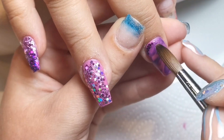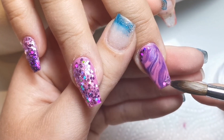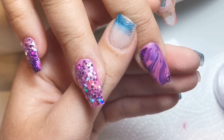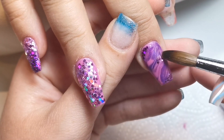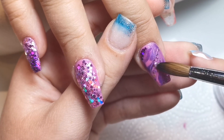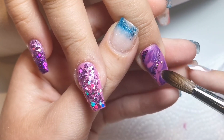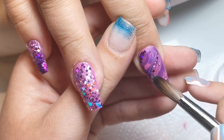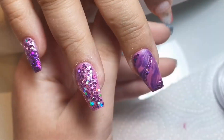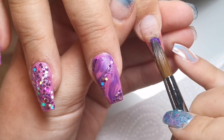Once I've finished the marble, I'm applying some passion glitter at the top left and dusky rose at the bottom right, making sure I've got both glitters in there to tie everything together. I also popped a few specks of both glitters through the middle just to add a little something extra. Then we're moving on to the index finger.